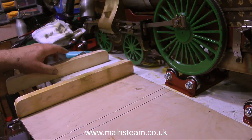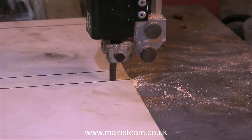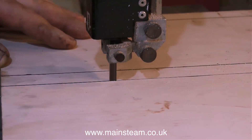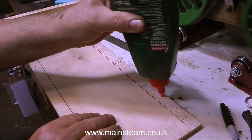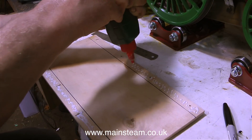Before I do that, I'm going to make a very simple support for the front bogey. When I ran the engine on the rolling road the other day, I noticed it wasn't quite level and it was putting uneven pressure on the centre wheel. The simple answer is to make a support that the first four wheels rest on, at exactly the same height as the rolling road, which is two inches from the bench.